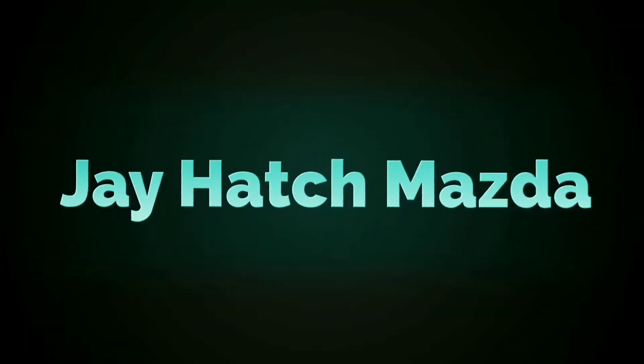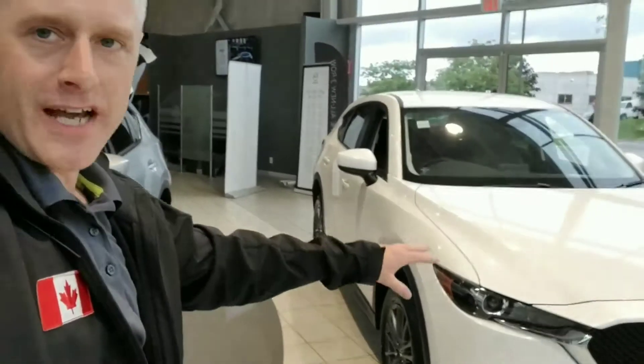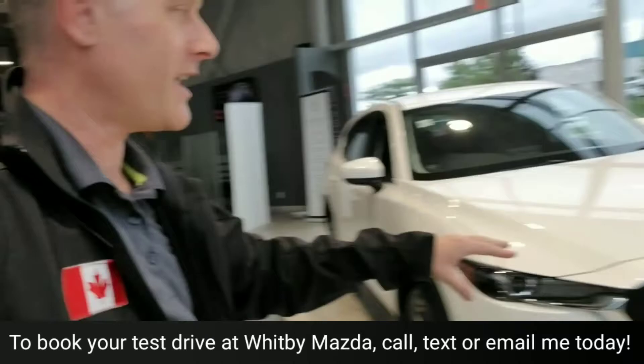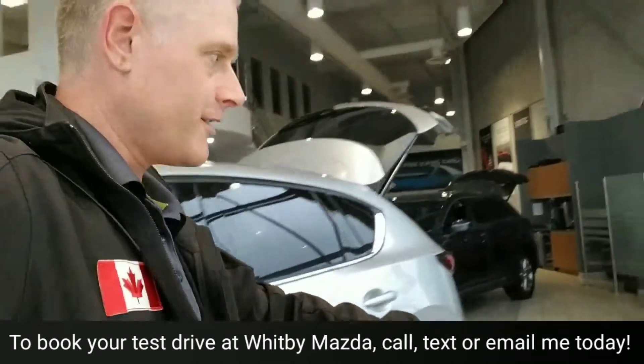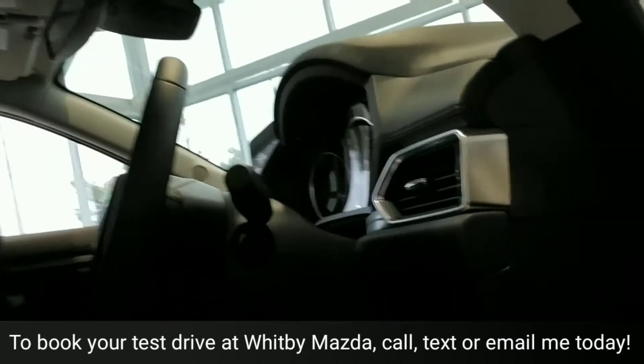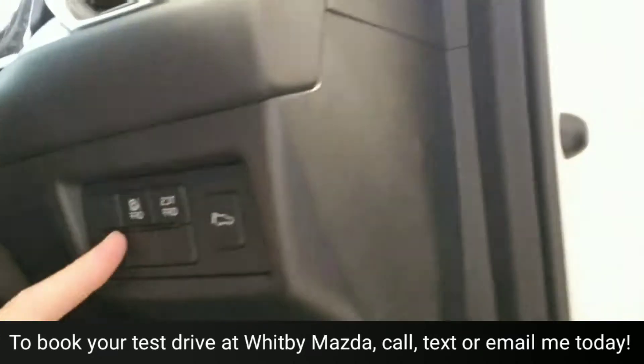2017 and up, the new design doesn't have it — so what do you do? This is a 2019 Mazda CX-5, and if we take a look over here, you can see it doesn't have that same button to reset the tire pressure monitoring. It's just not there. There's nothing to press. Let's say you're driving along, tires are low, you go put air in at the gas station — normally you'd hold that button down, but it's not there.